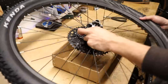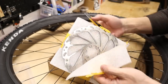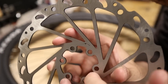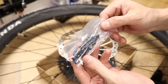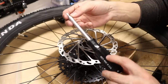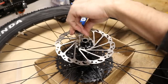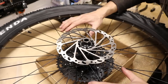Now we're going to install the disc rotors. Unpackage them carefully and try not to touch the braking surface with your bare hands. These are not front and rear specific but they are directional, so look at the direction indicator for proper orientation. Line up the holes and open the package with the 12 disc mounting screws. To install these you need a T25 torx bit. Get all the bolts started with a screwdriver-type handle, then finish them off with a torque wrench — aim for about four to six newton meters. Repeat for the other rotor and the wheels will be ready for installation.